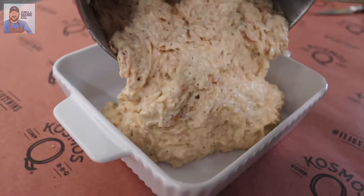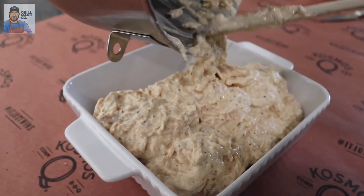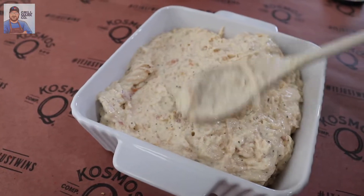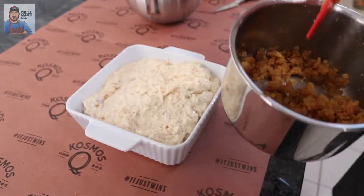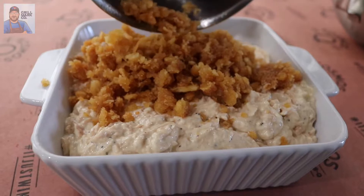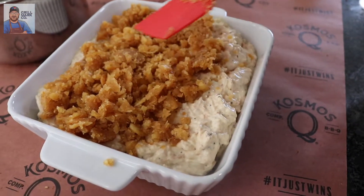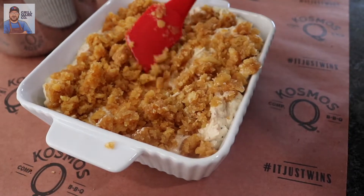Very, very simple. Two more steps — get a casserole dish and literally just dump it all in there. Make sure you get all of it and spread it around. The buttery Ritz crackers sat and got a little crumble and crispness to them — and this is going to be our topping. Spread it around until it covers pretty much every bit of the casserole.